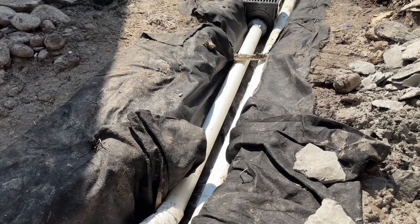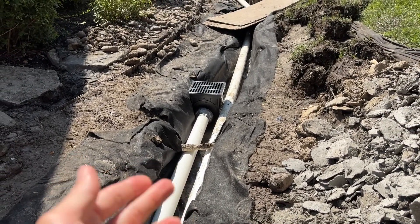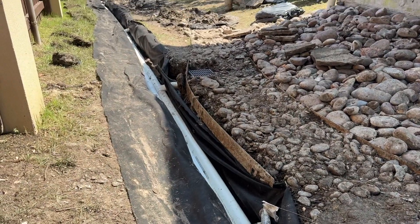The French drain is a dual system. One, we can pick up surface water with the catch basin. And then the other line is the perforated pipe, and that absorbs the groundwater to keep this area relatively dry.